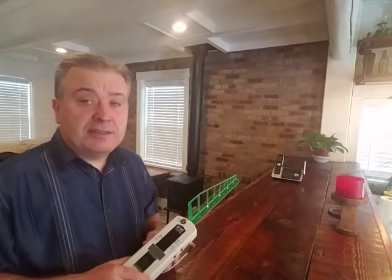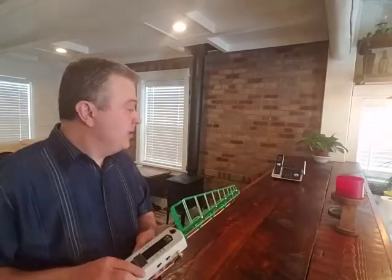The problem with the cordless phone is that it's obviously putting out radiation, but it puts out radiation all the time — 24/7, whenever it's on. And as you'll see, it's a significant amount of radiation. So let's test it really quick.